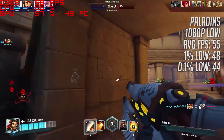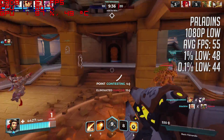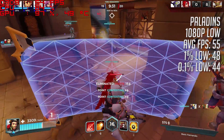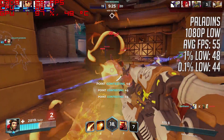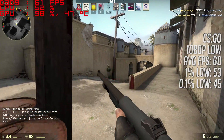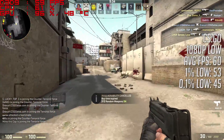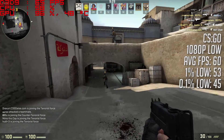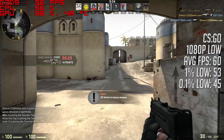It's time to get into some games. Paladins, a popular title many of you have been asking about, ran at 1080p with low settings averaging 55 frames per second, and there really wasn't much lag or stutter. Up next, CSGO again with low settings, averaging 60 frames per second across a variety of maps — and looking at the one percent and 0.1% lows, there really was not much stutter to speak of.